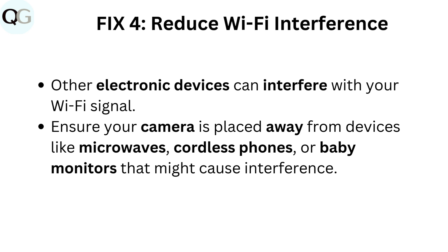Fix four: Reduce Wi-Fi interference. Other electronic devices can interfere with your Wi-Fi signal. Ensure your camera is placed away from devices like microwaves, cordless phones, or baby monitors that might cause interference.